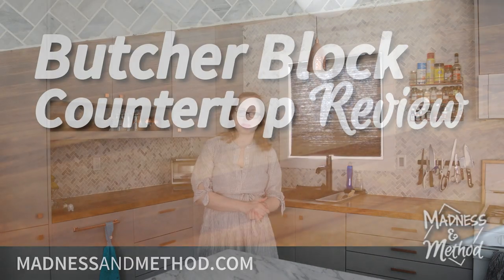Hey everyone, thanks for tuning in. It's been about two years since our kitchen renovation and today I want to talk about how our butcher block countertops have held up.